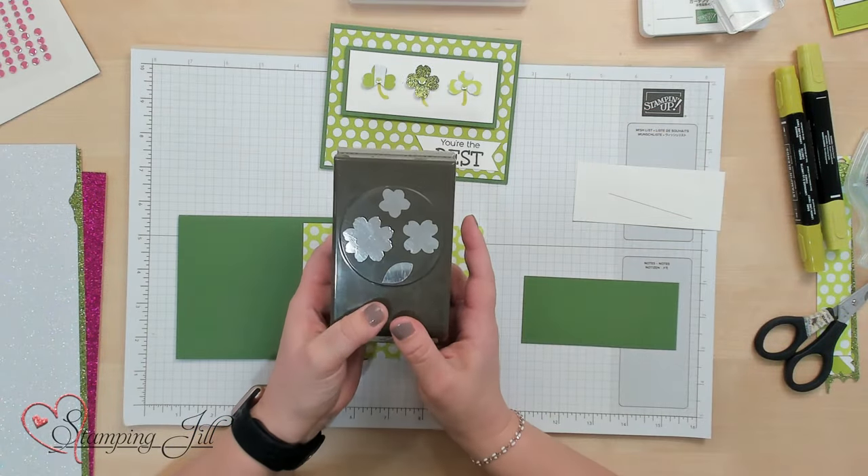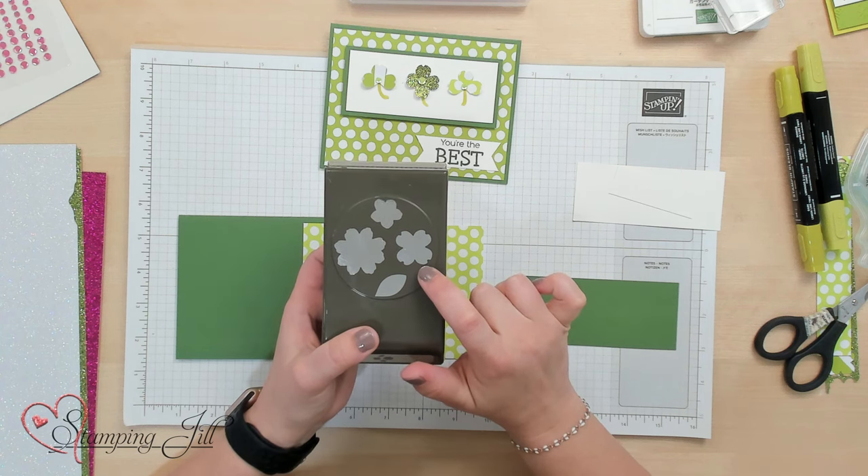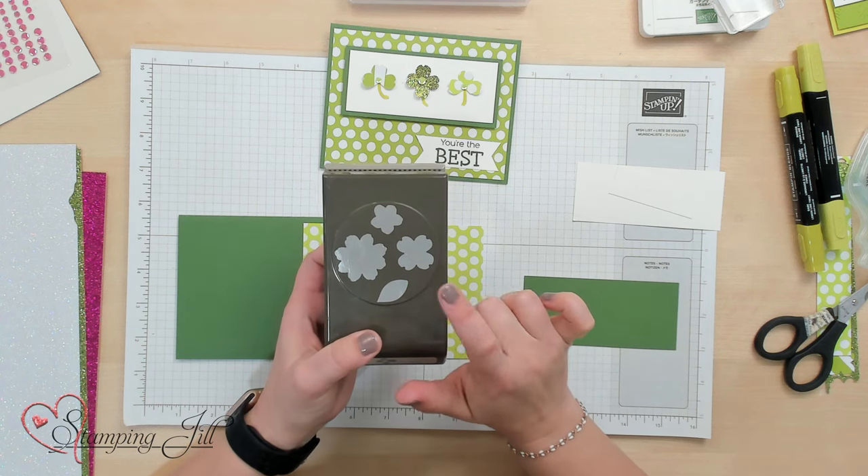I was wanting to make a St. Patrick's Day card, and I couldn't think of anything that was St. Patrick's Day-like in the catalog that we had. I was kind of talking to the group about what can I use, and Jill was looking and she mentioned this punch — this is the Petal Park Builder Punch — and this little piece right here kind of looks like a shamrock.